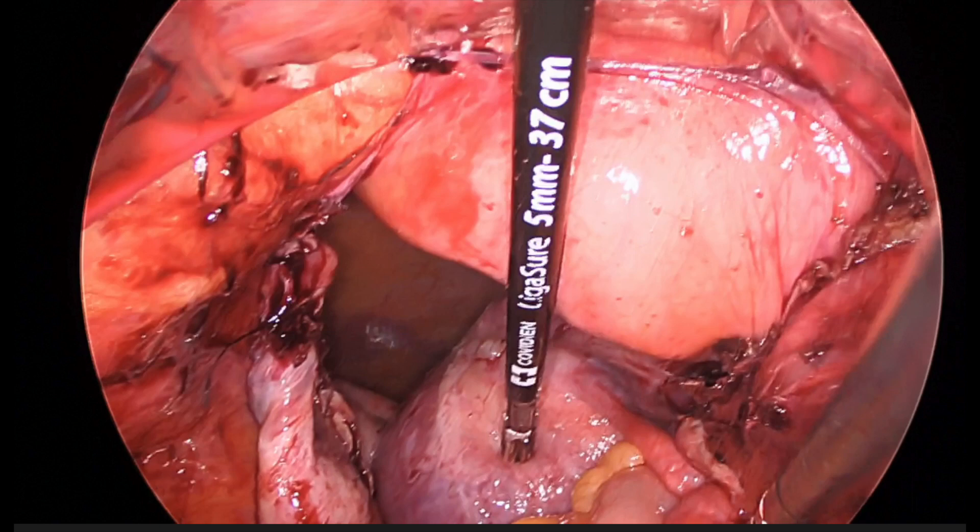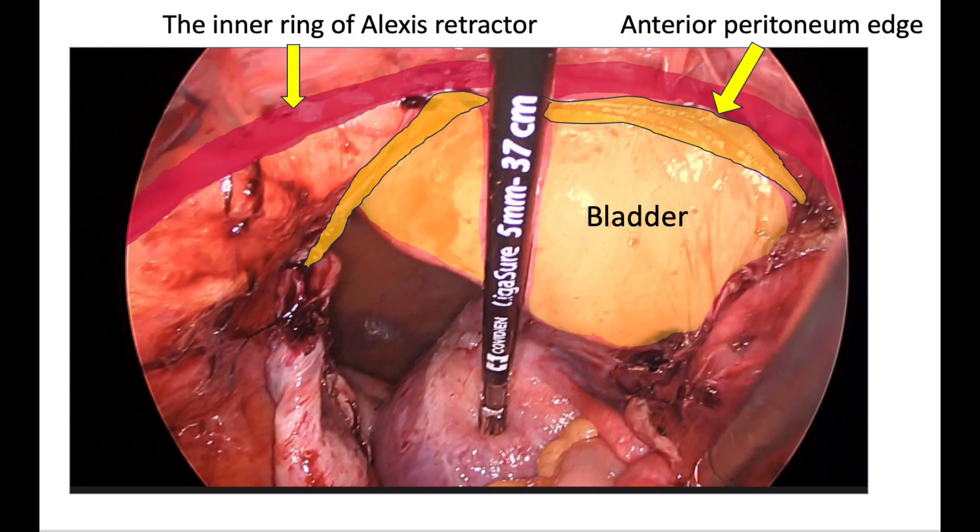In cases where a full bladder is of significance, the ring can be removed, the patient placed in reverse Trendelenburg, the bladder drained, and then the case can continue.